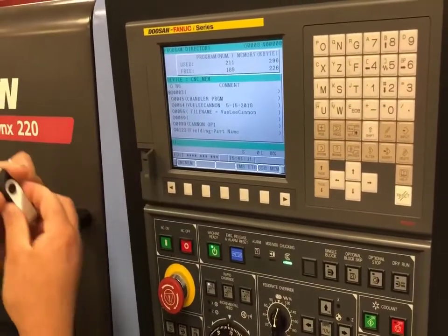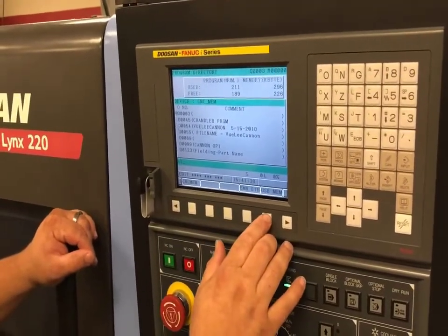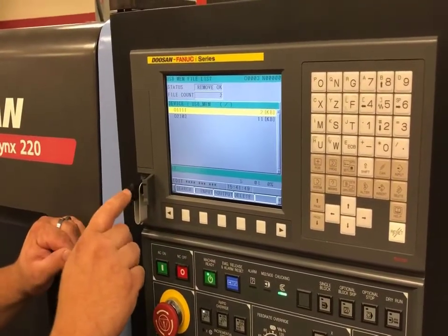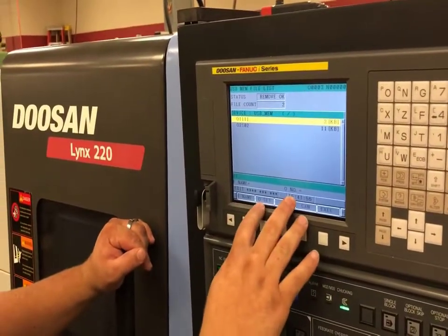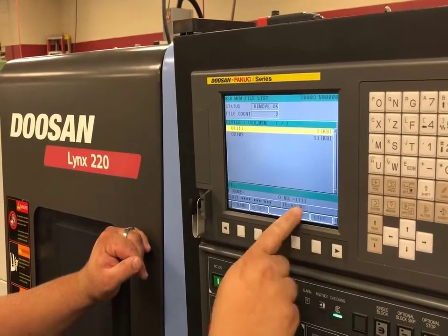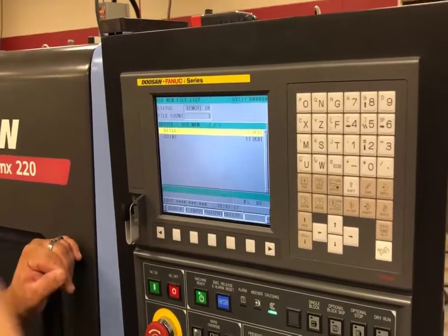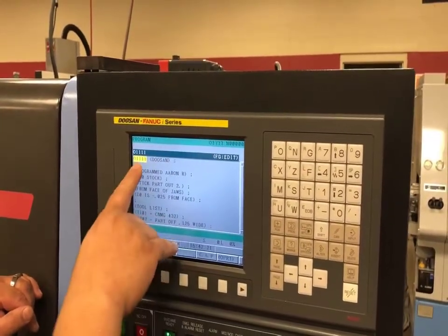Before selecting USB memory, I'm going to mount my USB into the controller. Now that it's loaded, I will select USB memory. The program I'll be using will be the top program. I'll do an F input because I'm inputting from the USB into the directory. It wants me to set for my program, so I'll do 1-1-1-1, O set. You can see the program is ready to be read, then I'll hit the soft key execute. If I hit my program button you can see that the program is now loaded.